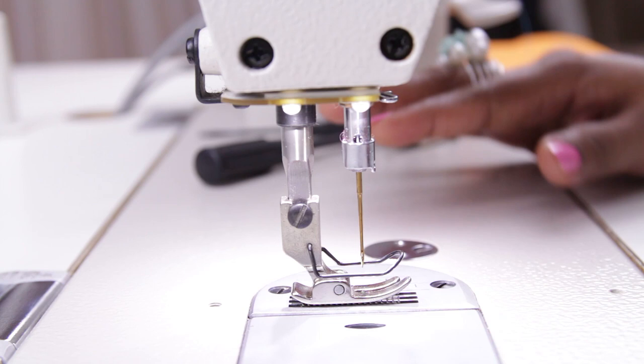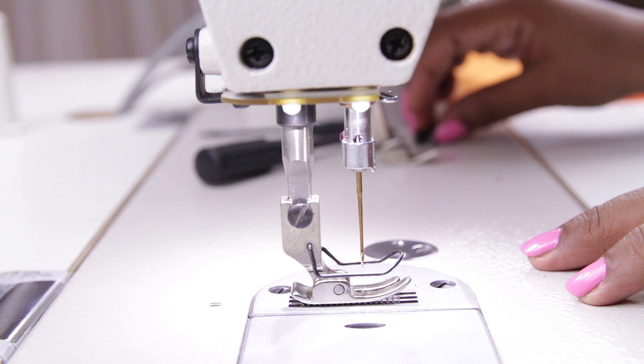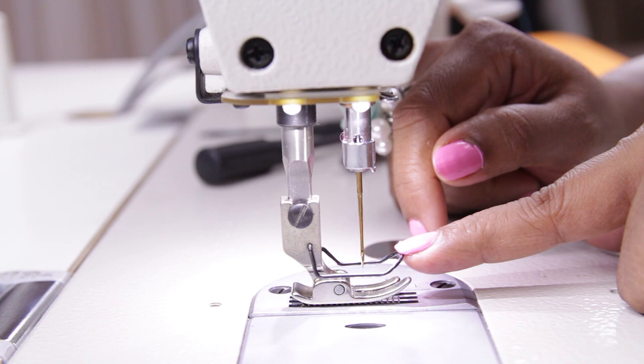You can do only straight stitches in this machine, however there are different footers available. This is a gathering foot which can be used to gather the fabric. This is a zipper foot, also called a single foot, for attaching zippers or to make cord piping. This is the regular foot which comes with the machine and it has a guard to protect your fingers so that your fingers don't reach near the needle.